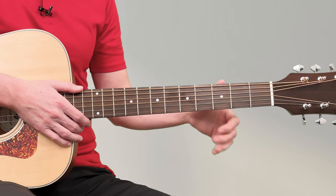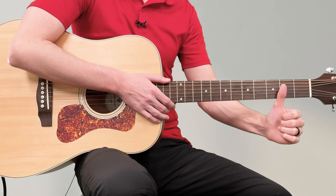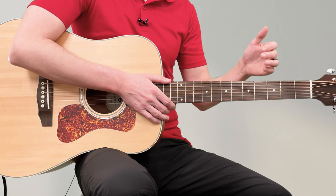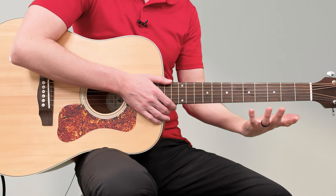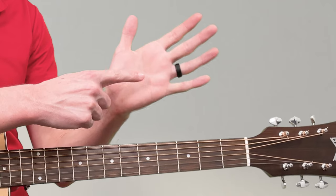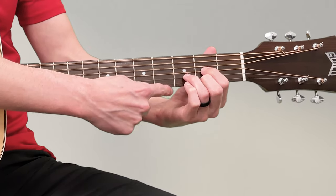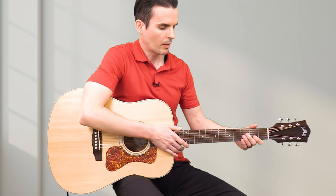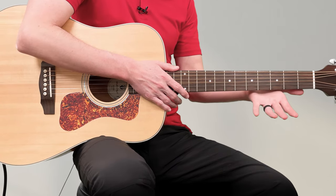Put your thumb behind the neck — you can't see it but it's behind the neck of the guitar. It will occasionally go to the side a bit, but you don't want it to completely wrap over or be totally off the neck. This part of your hand does not touch the guitar; there's actually a space between the neck and your hand.